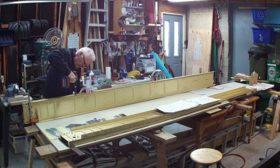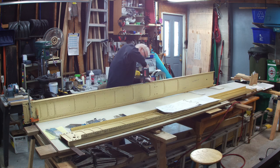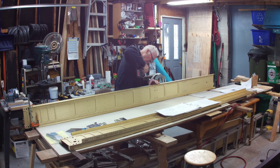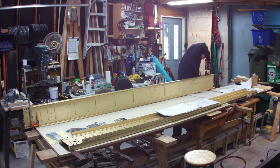The next step is to machine countersink the remaining skin and rib attachment rivet holes in the flanges, countersinking just deep enough to fit the dimples in the wing skins. Then prime the countersunk holes.